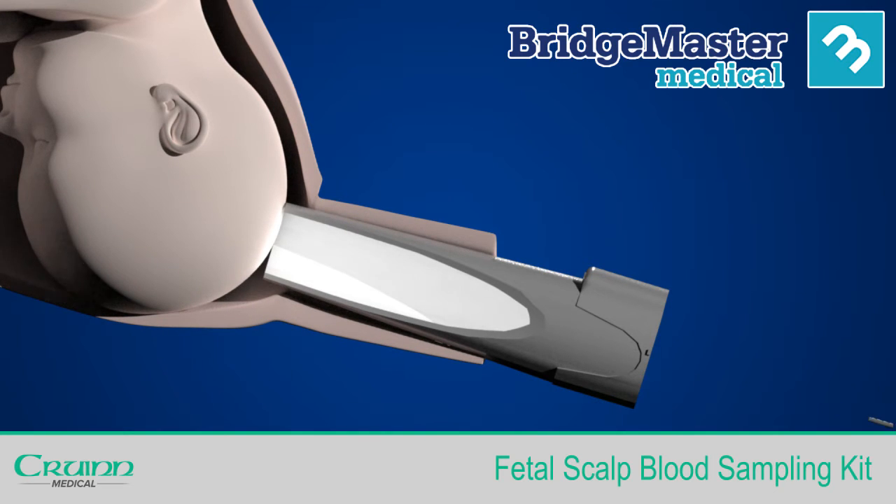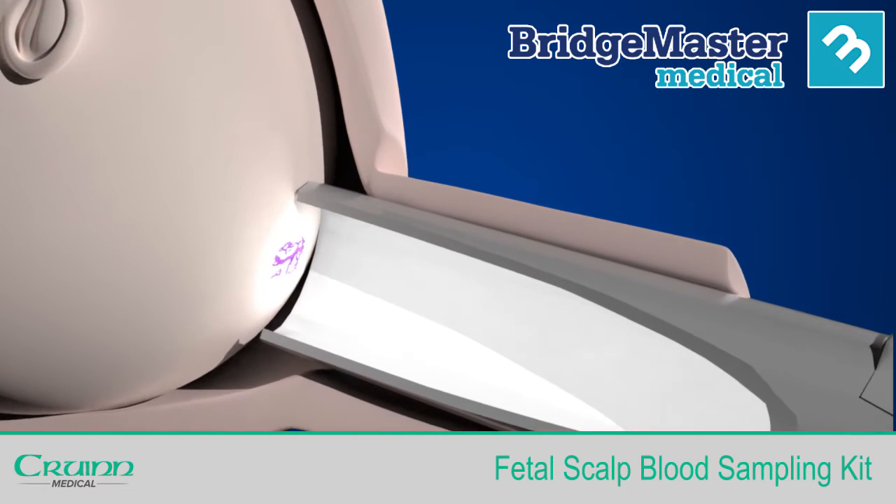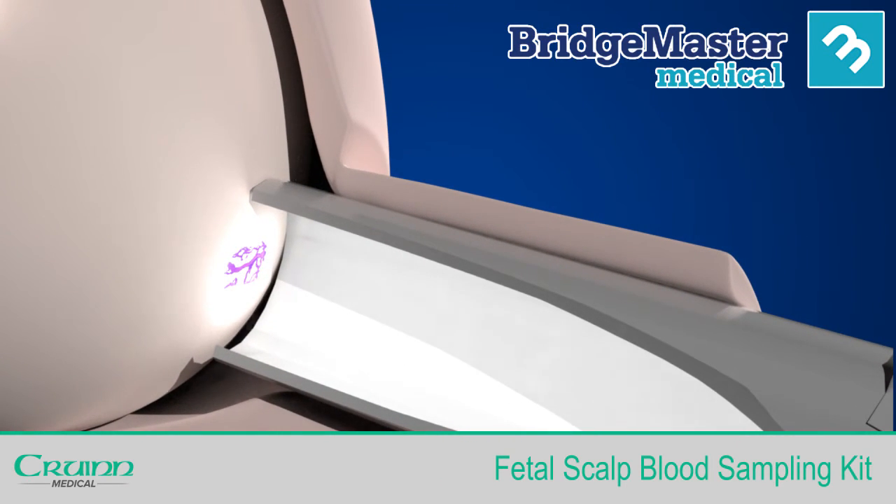Now spray ethyl chloride directly onto the fetal head to promote capillary action and to numb the scalp. Alternatively, you may use another suitable anaesthetic spray.